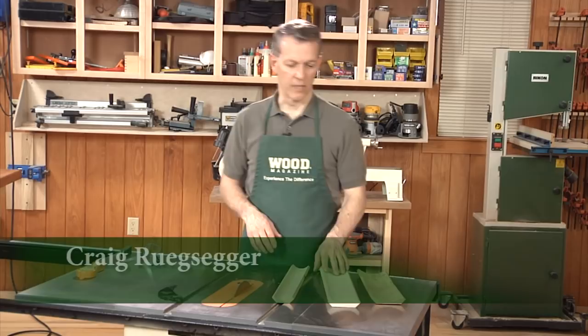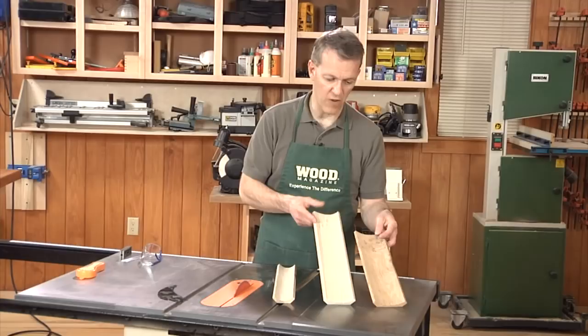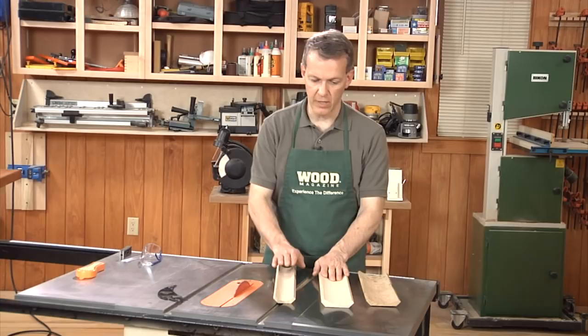Hi, I'm Craig Regsegger from Wood Magazine. Would you believe you can make cove moldings like this — these type of curved cuts — on your table saw? Not just cutting the cove molding off, but making the actual profile of the cove on your table saw. It's a neat trick you can learn real quickly.